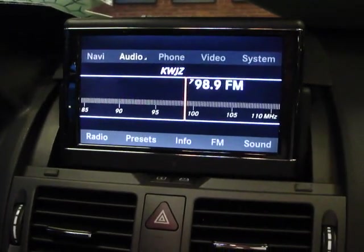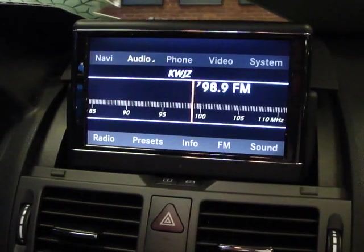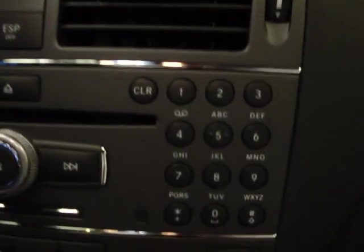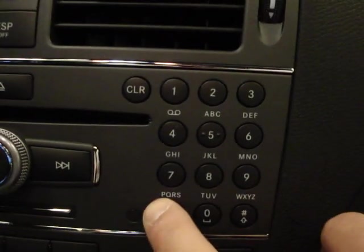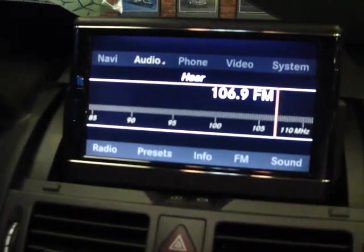So what you want to do is land on the radio station that you'd like to preset. You can do that by using the dial on your dash — starting with Star 106.9, it will automatically recognize the radio station.